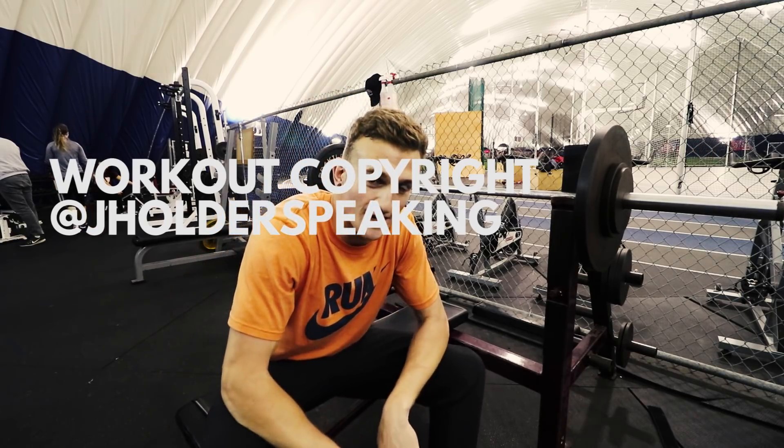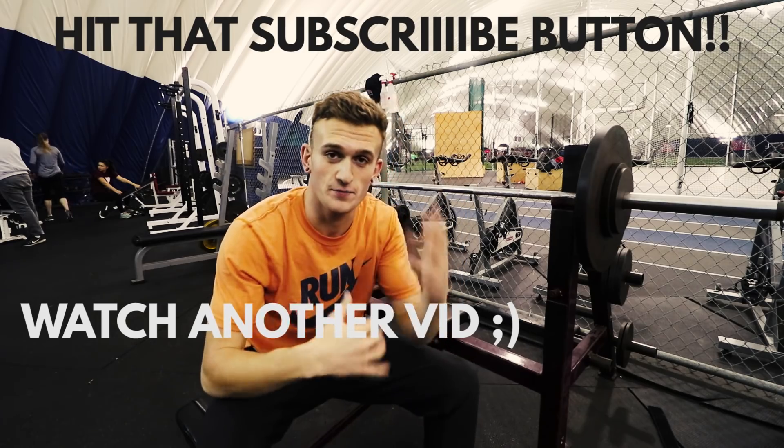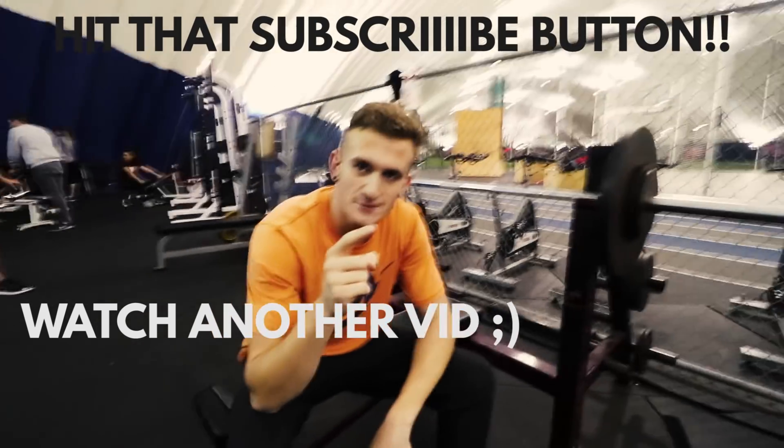I want to do a quick shoutout to EcoJoc. He left a very large but comprehensive comment on last week's video.